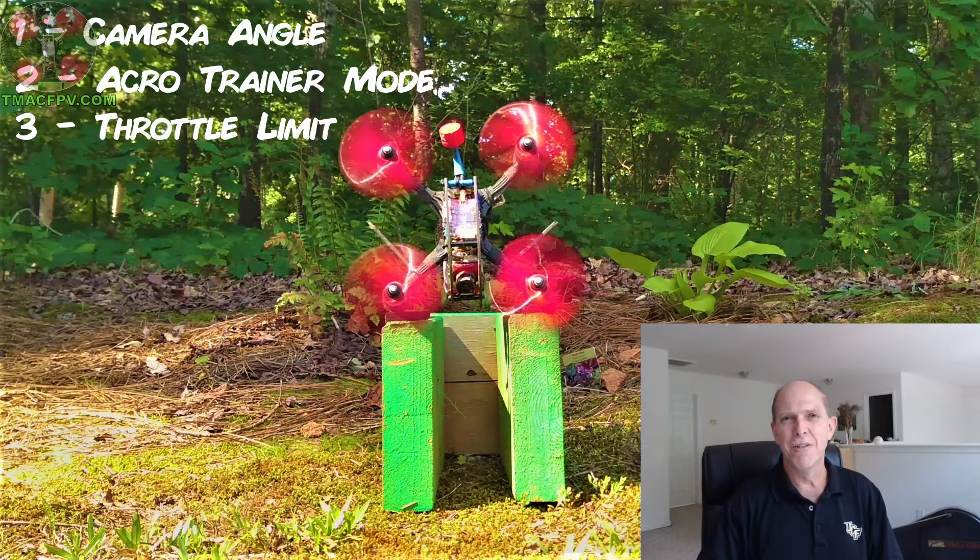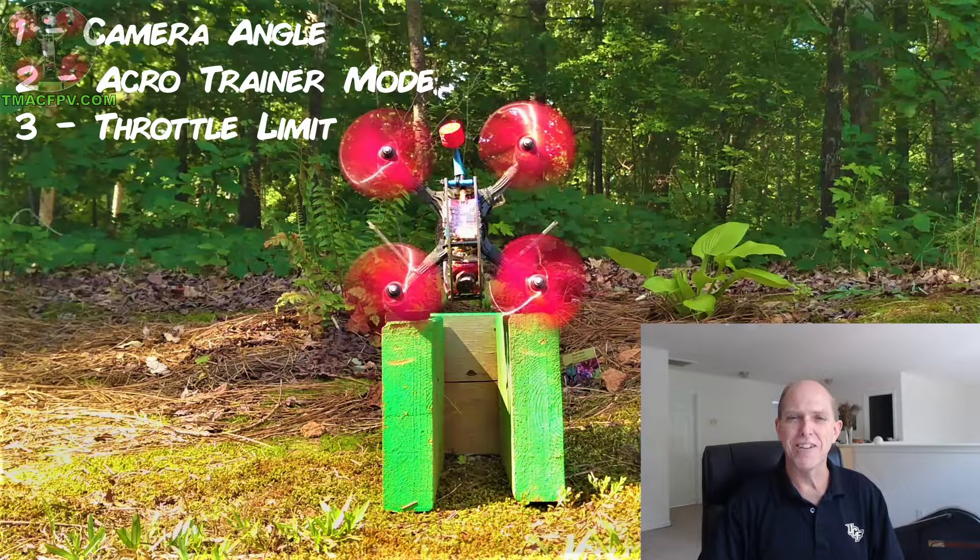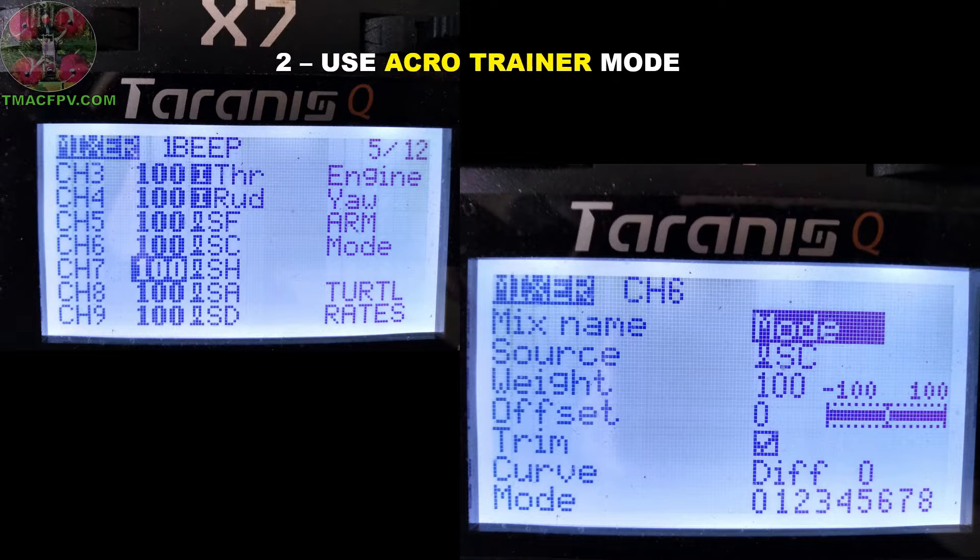Today, we're going to go over three FPV beginner tips which you can implement before you start flying, that will help you learn to fly FPV the right way, more quickly, and with more confidence. The first tip is the FPV camera angle — the more the camera angle, the faster forward speed you will have to maintain altitude. The second tip is to use Acro Trainer mode. And referencing my earlier video on Better FPV Throttle Control, I showed how to use a throttle curve with Betaflight or your transmitter for better throttle resolution. Today, I'm going to show you another simple yet effective tip using your Jumper T16 and OpenTX to better control your throttle, which can also give you longer flight times and smoother video. It's useful for both rookie FPV pilots and experienced FPV racers as well. It's called throttle limit or scaling, and I'm going to show you how to do it with your Jumper T16.